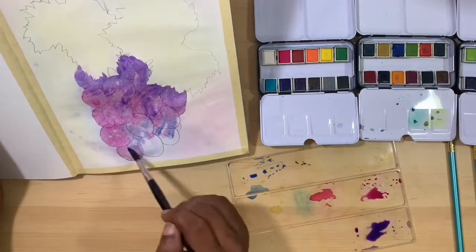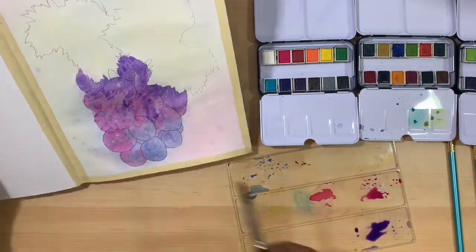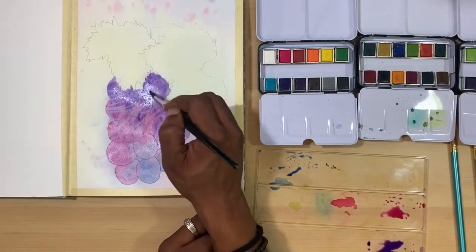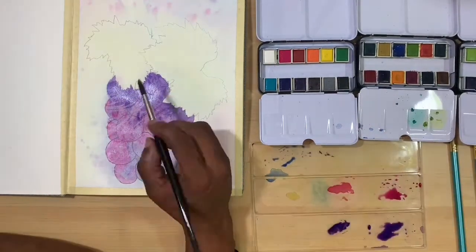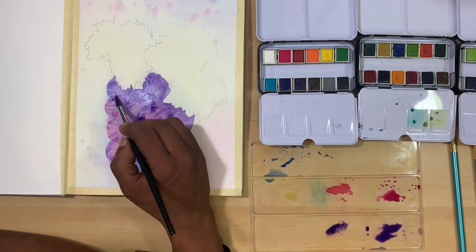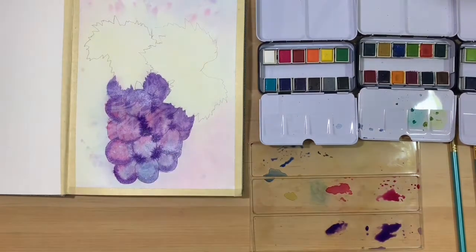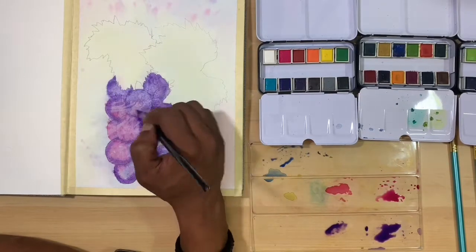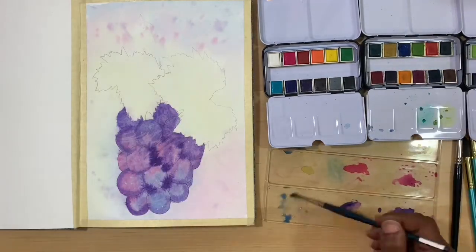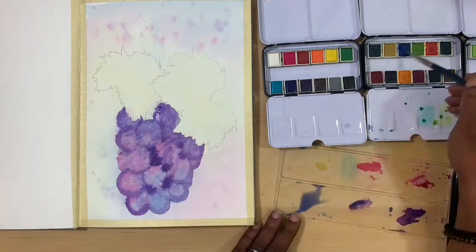After that dried, I went in and wet only the grapes, then I'm just dropping in the colors I'm going to be using and letting those colors run together, blend, and do their thing. Those colors were the Paella, which is more like a magenta color, the Reef, which is a deep violet color, and I forget what the blue is called but it looks like ultramarine. Prima has some really cute little names for their paints and there are a lot of them.